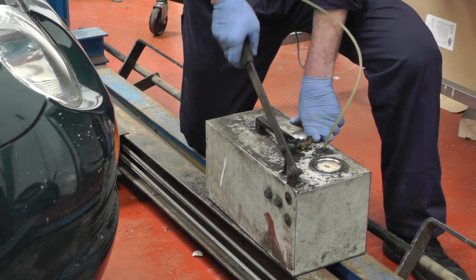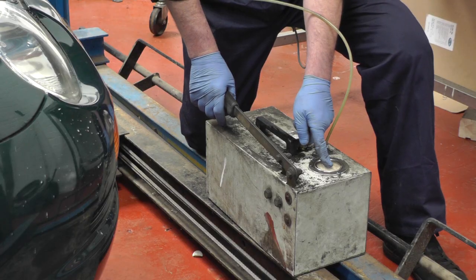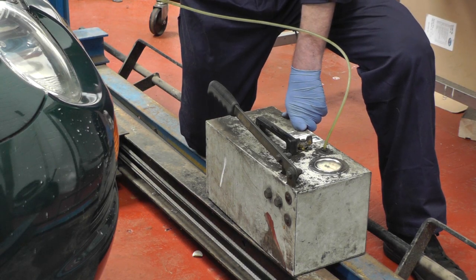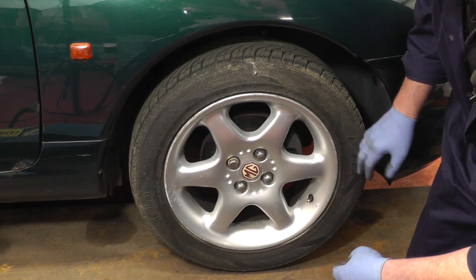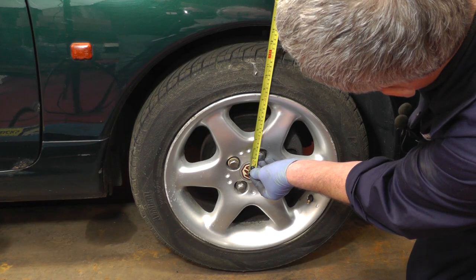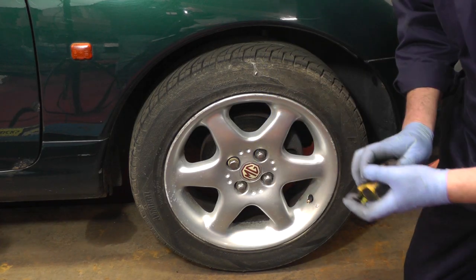Now we're going to pump the unit. Keep an eye on the pressure gauge — it wants to get to about 450 psi, and then we're going to check the height of the car between the centre of the wheel and the lower wheel arch. It wants to be about 360mm. Using a tape measure, we're at about 360mm give or take a couple, so I think that's about good. We're going to do the other side now.